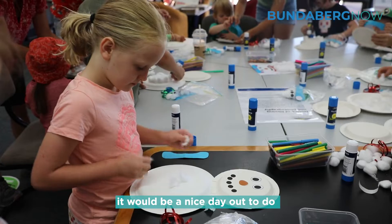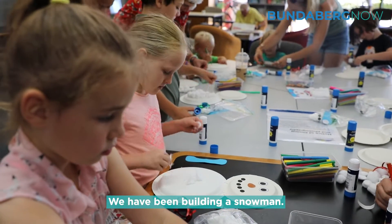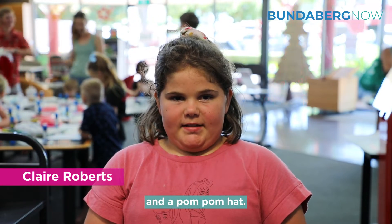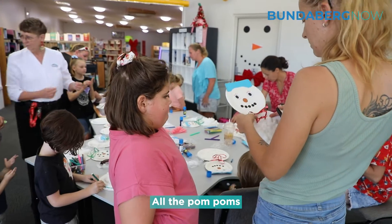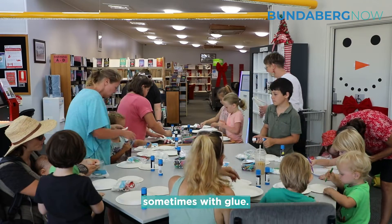We're actually from Bundaberg but we thought it would be a nice day out to do something a bit different. We have been building a snowman with sheared eyebrows and a pom-pom hat. All the pom-poms are fluffy and they are really sticky, sometimes with glue.